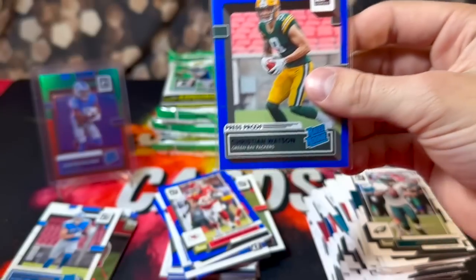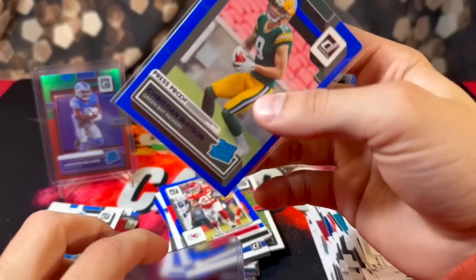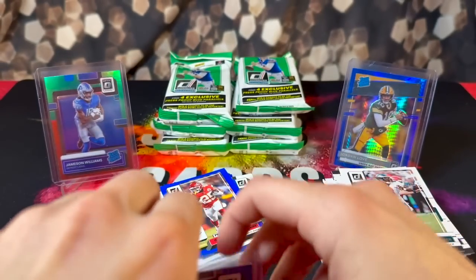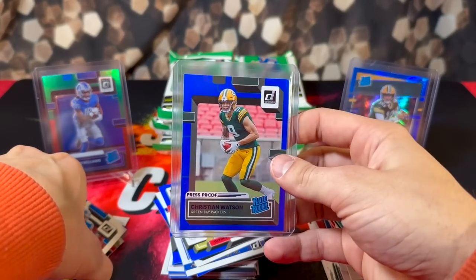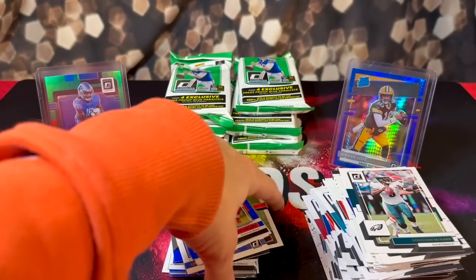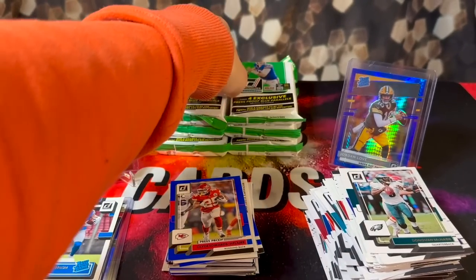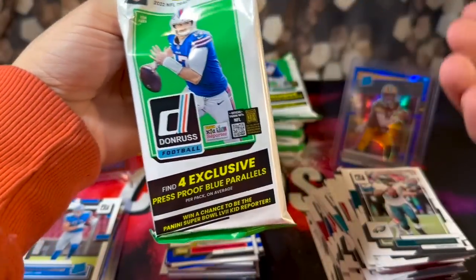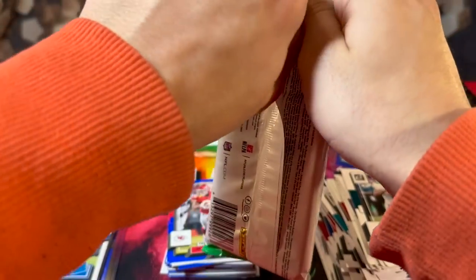Definitely will not be buying these ever again. I don't even really like buying value packs in general, and this is why. I was so bummed when Panini made the decision to switch from hanger boxes to hanger packs — that's why my excitement's gone for those, because they're just like these and the cards are just getting destroyed.